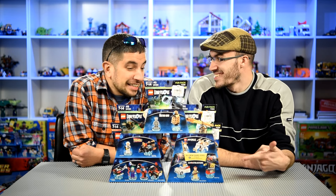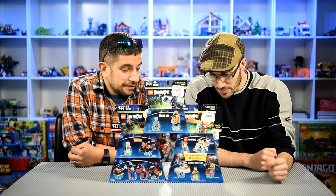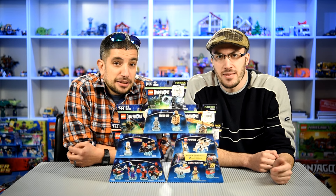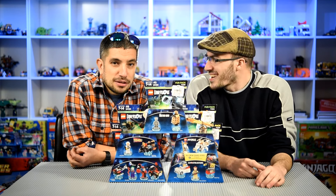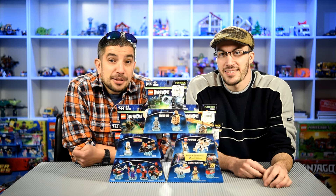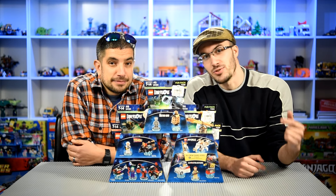And this one is Ghostbusters. It has an Ecto-1 in there and Peter Venkman. But the Ecto-1, as Steve pointed out, has no wheels in the back — what's up with that? It floats, apparently. That's silly. So we're going to put these together and give you a little preview of what they look like.